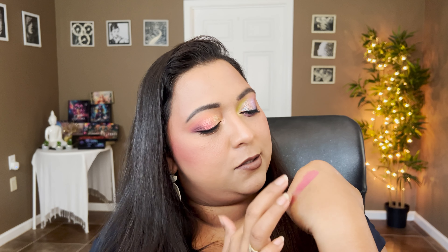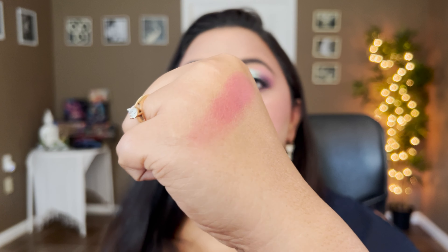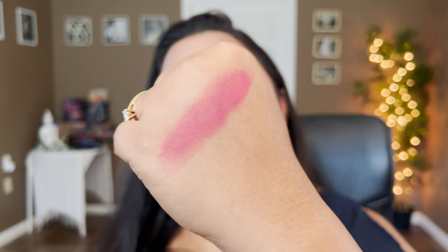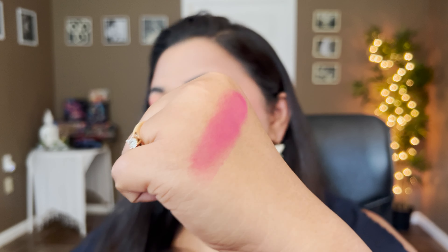Let me give you a swatch of the Flourish blush so you have an idea of how it shows. I'm blending it out — that's how you see it on the face — but let me give you a double dip so you can see the color in action. There you go, that's the Flourish blush — a raspberry pink shade. On the cheek you can see how it reads really pretty, especially with that eyeshadow palette. It goes really well together.